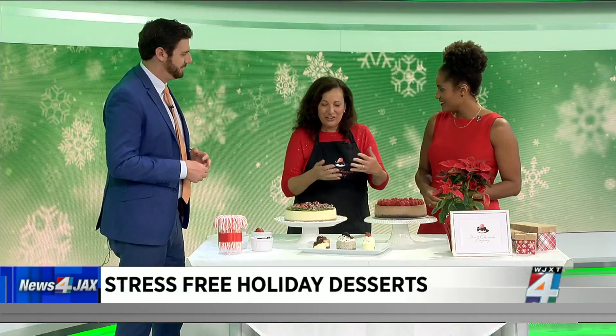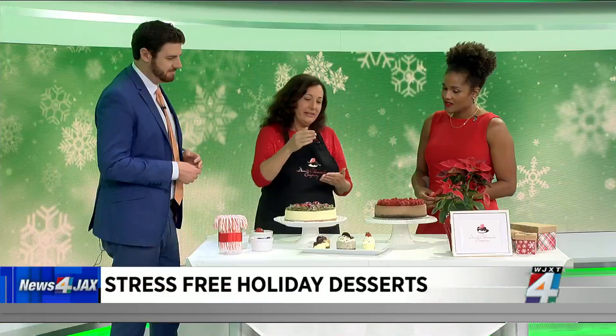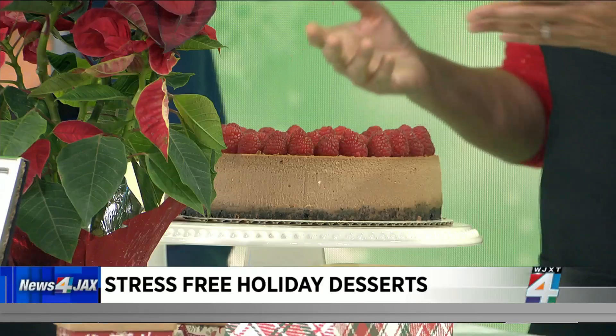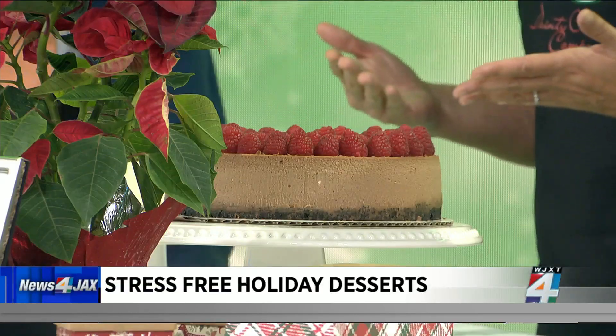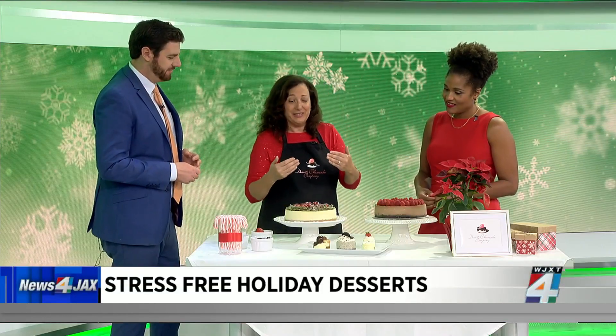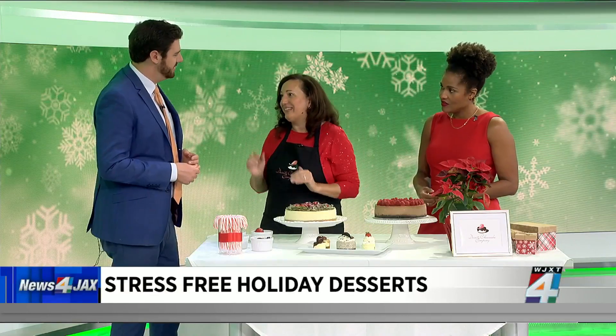Cheesecakes are usually served for a crowd. I decided that personal size cheesecakes are just the way to go because not only are they cute, but they're great to eat. You can take the little ones in one bite, the personal size maybe in two or three bites. And then you have the large size, which you serve for a crowd. I really wanted to go toward the avenue with personal and bite size.